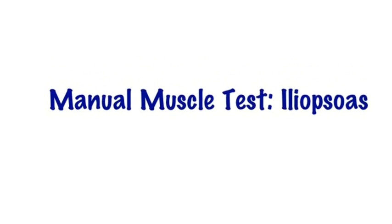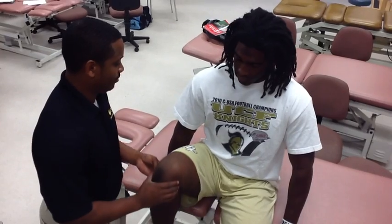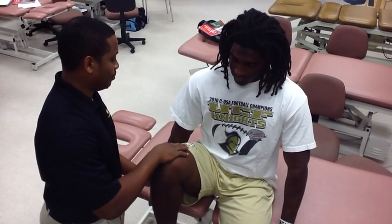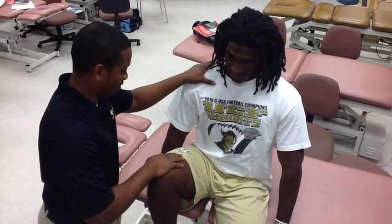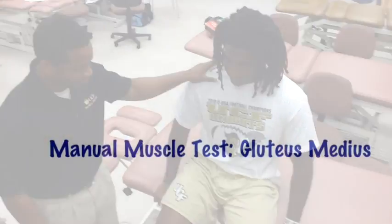Manual muscle test of the iliopsoas. With the patient sitting and holding on to the edge of the table, the therapist instructs the patient to fully flex their hip. The therapist places one hand on the shoulder and the knee of the side being tested, and instructs the patient: don't let me move you, as a push down on the knee is applied.